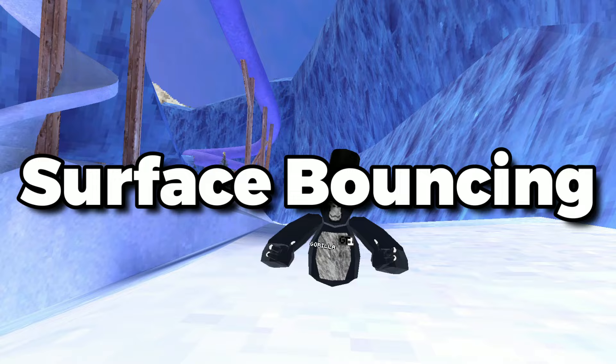Surface bouncing. This is performed by running towards a surface, jumping into it, then pushing in a random direction to confuse your opponent.